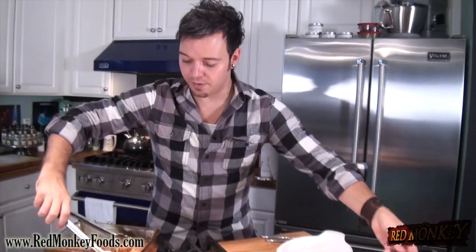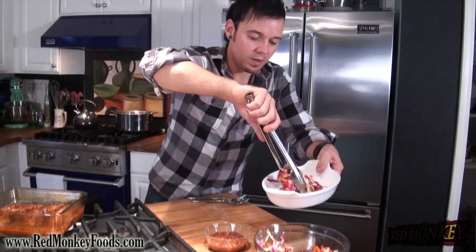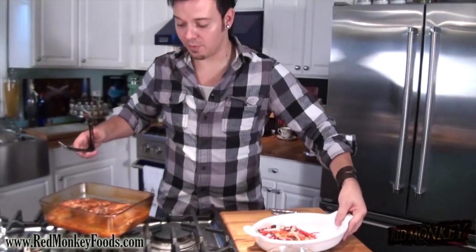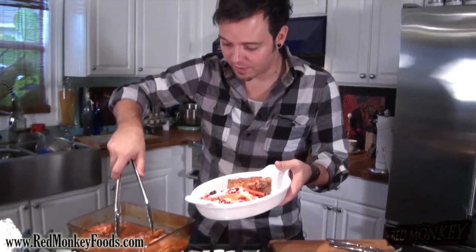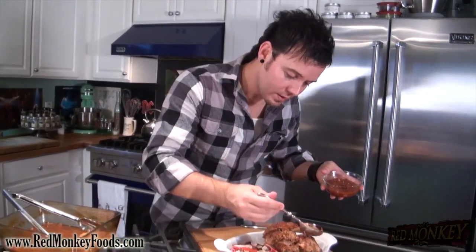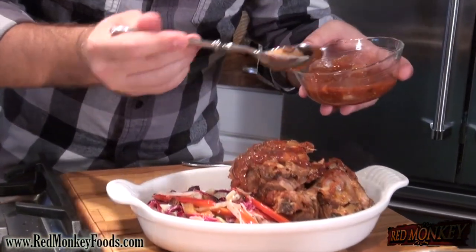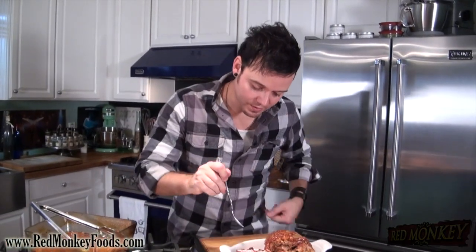Let's plate this up — start on our plate with a big helping of coleslaw. It looks so good with the figs and apricots right in there. Then take some of our ribs right over the top — put a few on there because I'm hungry! We also have some of our extra barbecue sauce that we saved, and we're going to garnish right over the top of our ribs. That raw white onion is going to give us a nice bright crunch.